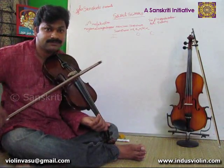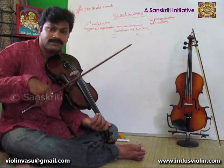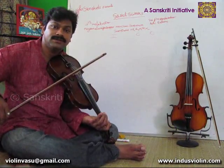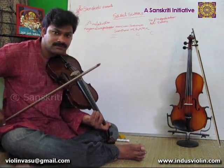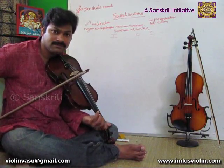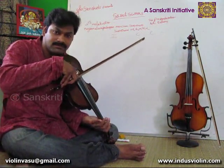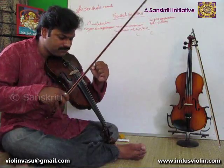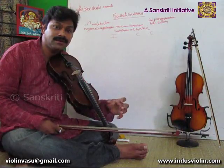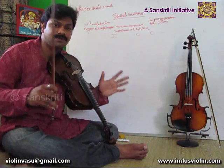We can even play first speed with four letters per bow. Everything is to increase your efficiency in playing. Try to play with two letters per bow, and even at half speed you can do it with four letters per bow. Everything is designed to increase your ability in playing.